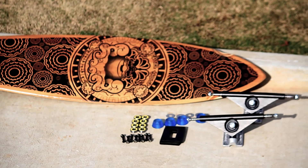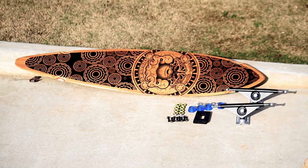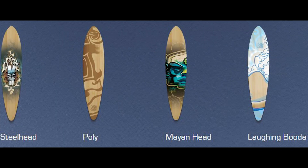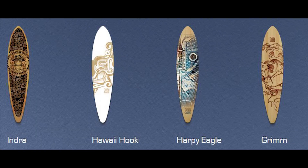Hey, this is Alex from Prism here to review the Bamboo Skateboards Indra True Root Longboard. The Indra is from a series of boards by Bamboo called True Root, with 12 different graphics available in the collection.